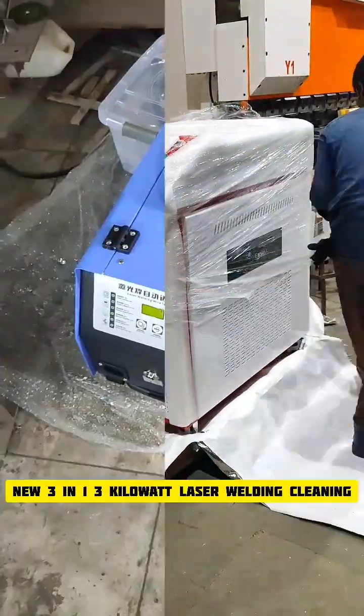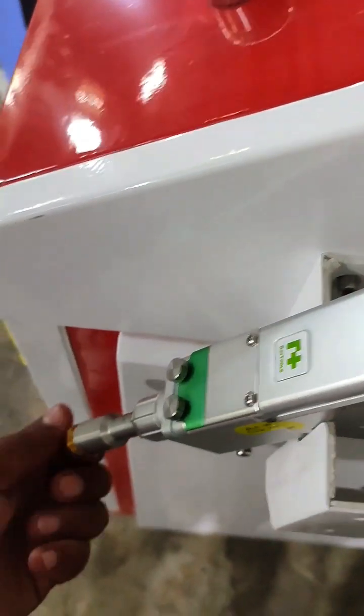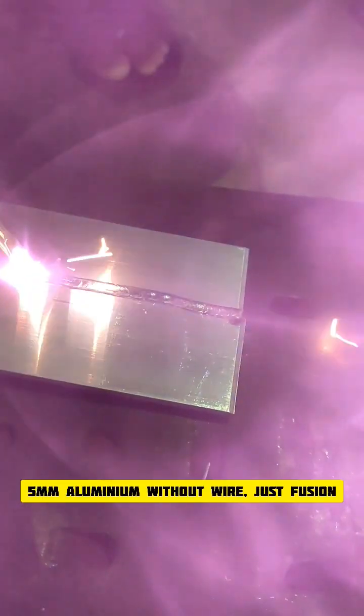New 3-in-1 3 kilowatt laser welding, cleaning, and cutting machine installation at Mumbai. Machine unwrapped, fitment done. Checking the right nozzle and adapter for welding. Now we are ready to use 5mm aluminum without wire.